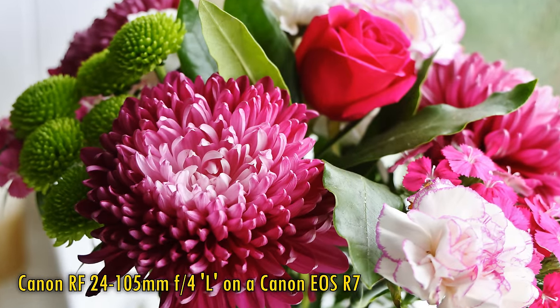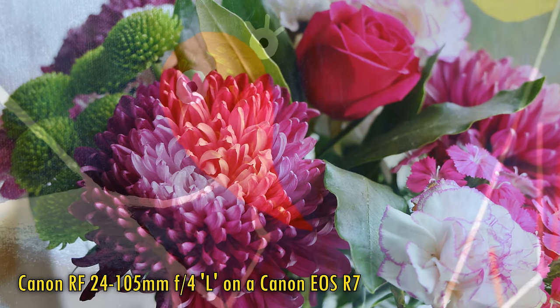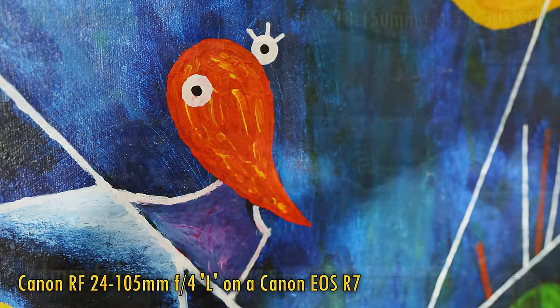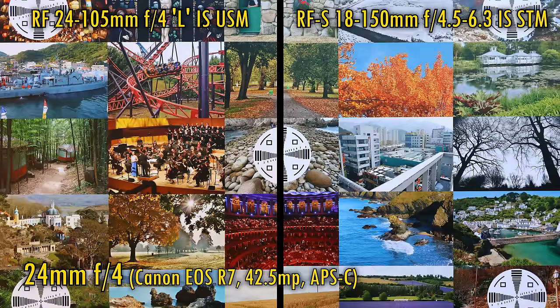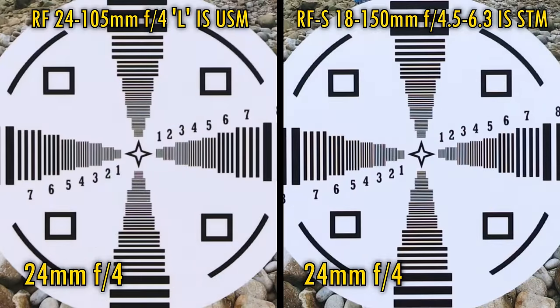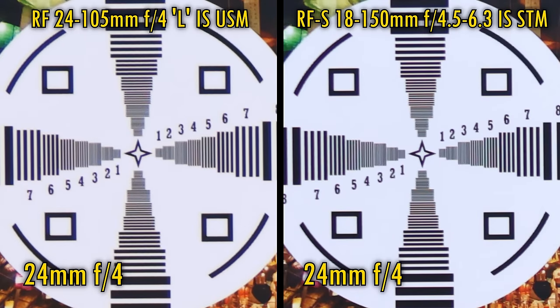Canon's 24-105mm F4L lenses have always been fully intended for their bigger full-frame cameras, but they've never been slouches when tested on APS-C cameras either. But then again, none of those APS-C cameras were 32.5 megapixels in high resolution. The 24-105mm L lens is on the left, the 18-150mm lens on the right. I'll be comparing these two lenses at the same focal lengths. At 24mm, both lenses from their maximum aperture look fairly sharp in the middle, although interestingly, the 18-150mm kit lens seems to have a slight edge in resolution. In the image corners, the 18-150mm lens continues with that slight advantage, which continues even when stopping the lenses down to F8.